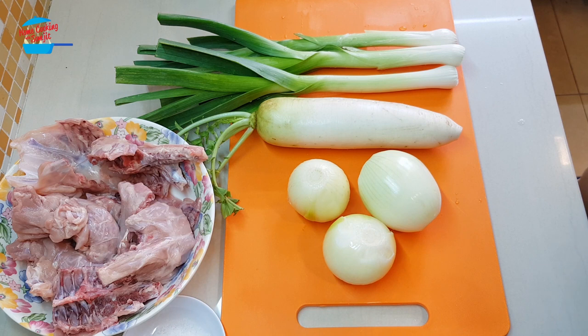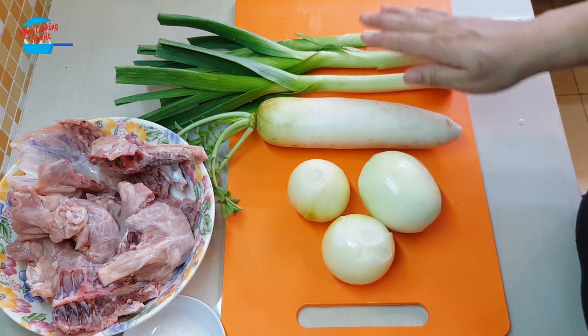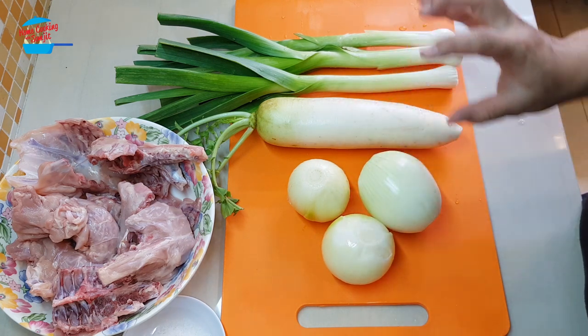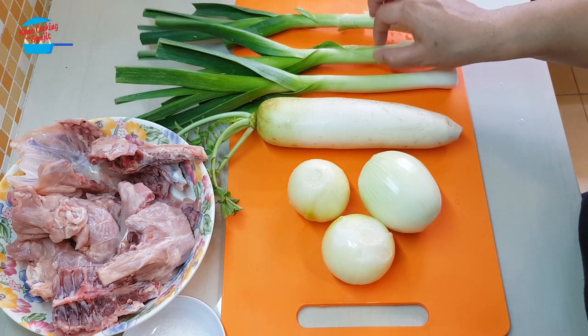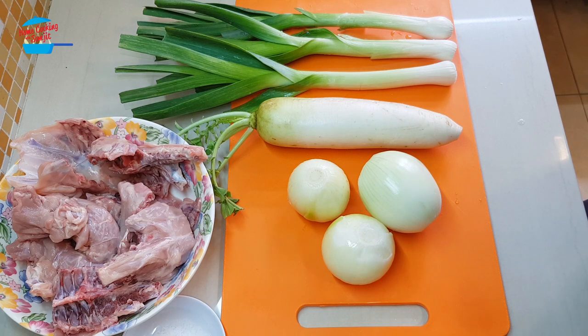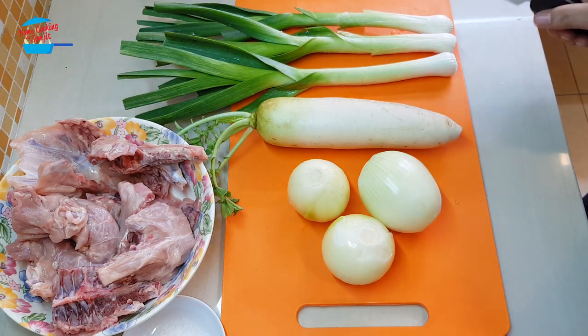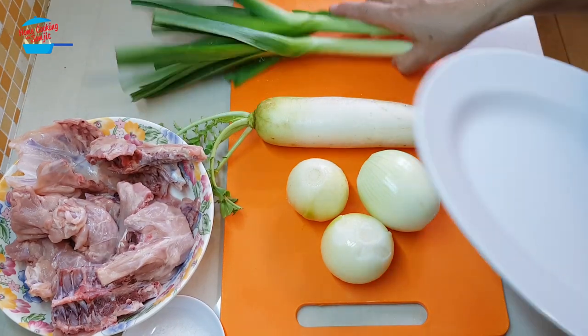How to make the chicken stock? It's pretty simple but it's time consuming because we need to boil it for a couple of hours. I only use white-colored vegetables — I don't use carrot because I don't want my broth to look reddish. I'm going to quickly cut up the vegetables and then we can start to make the broth.